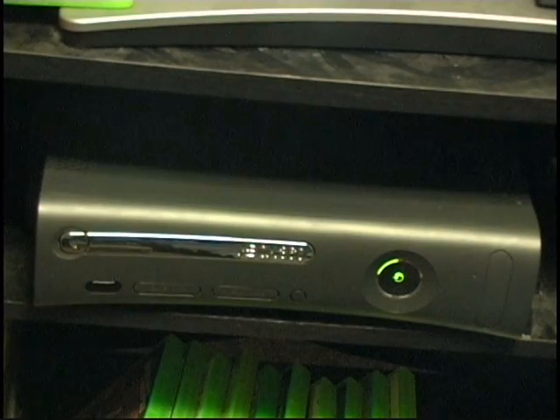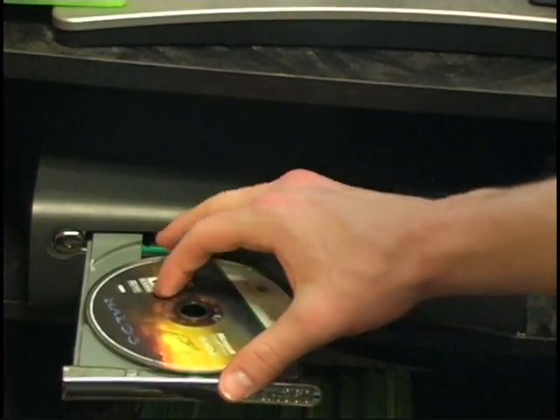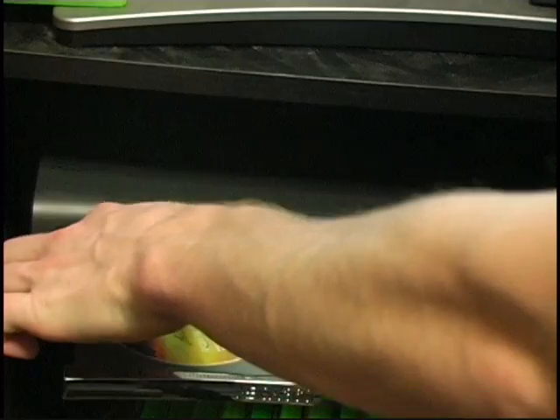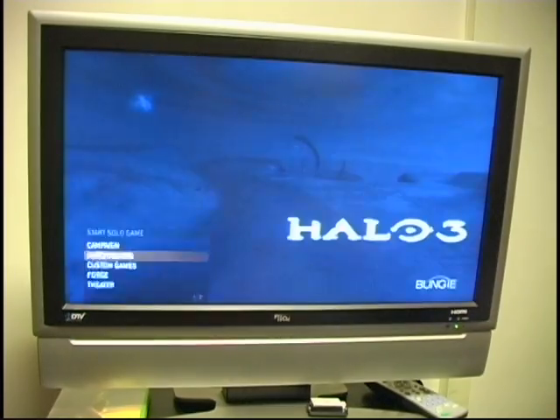Next, you'll want to open the disc tray by pressing the button and inserting the disc. Now let's see if it works. Looks like it worked! Success!